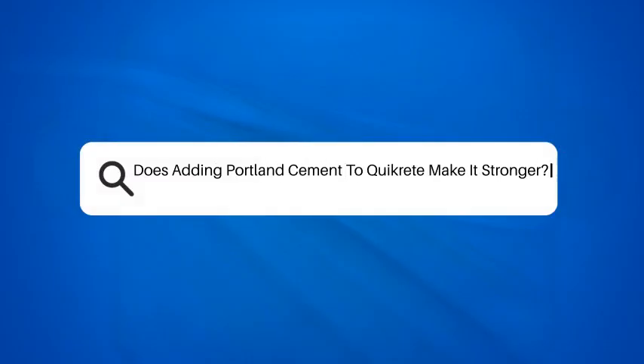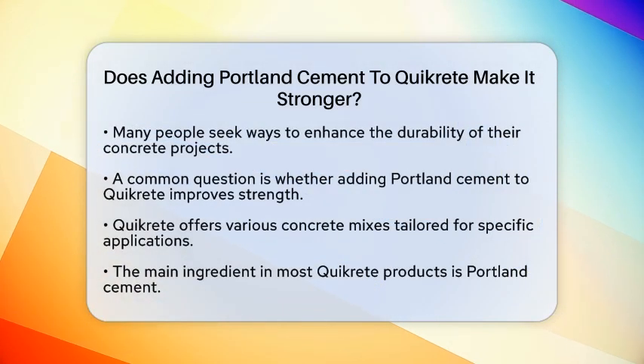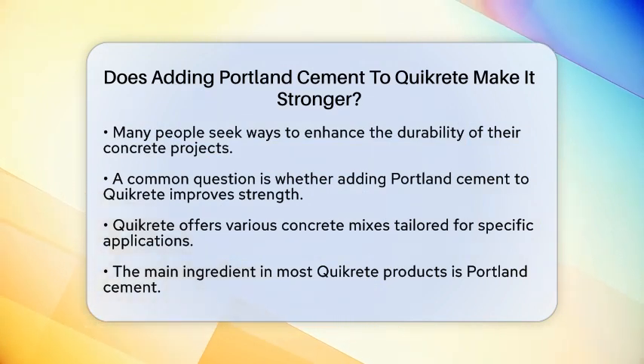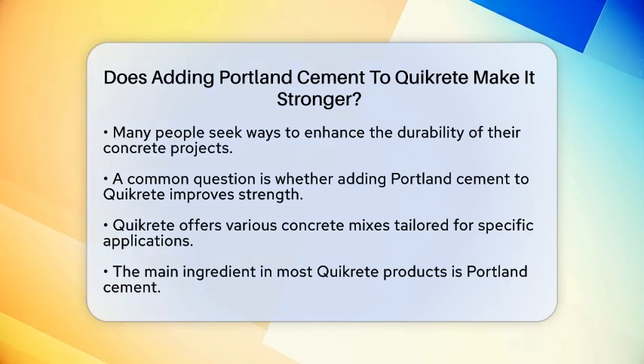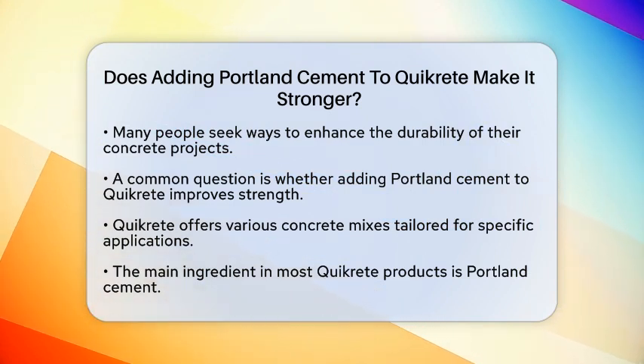Does adding Portland cement to Quickrete make it stronger? Have you ever wondered how to make your concrete projects even more durable? Many people turn to various additives to enhance the strength of their mixes. One common question that arises is whether adding Portland cement to Quickrete can improve its strength. Let's break this down.